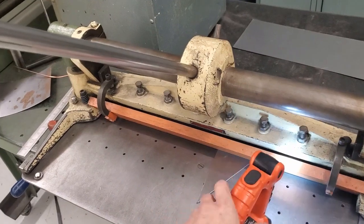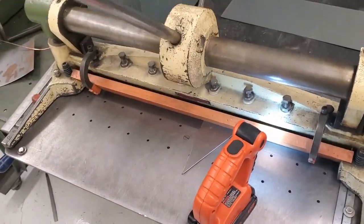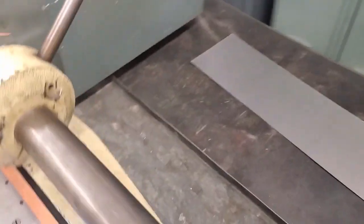We just push the handle all the way down — and we heard it fall out into the pan in the back. I push the handle all the way up and find the piece I cut. There it is.